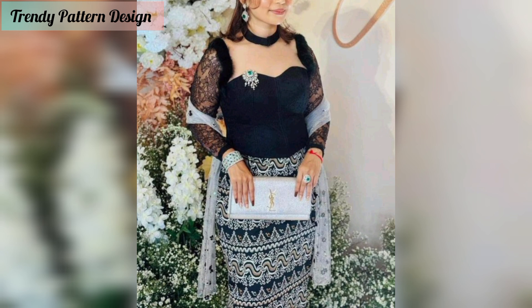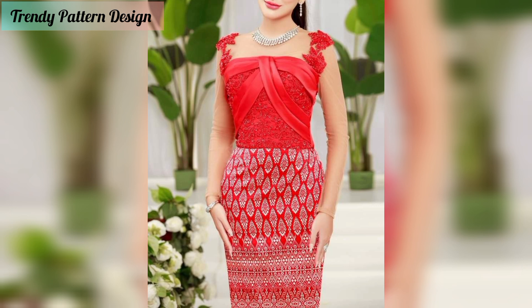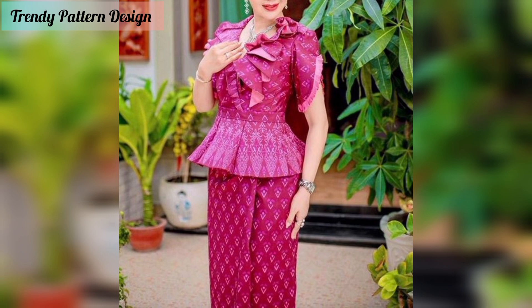I want to share a fashion article design and I hope you like this video. In this video I am sharing with you top designs, so don't skip the video — watch it from start to end. All of these designs look great, so find your favorite pattern. Please subscribe to my YouTube channel and press the bell icon button.